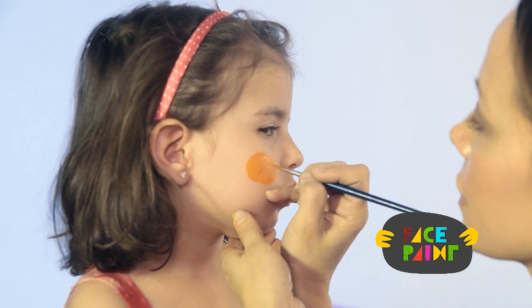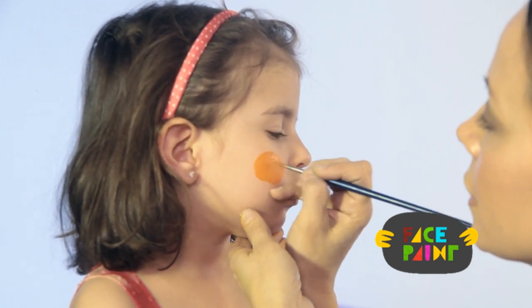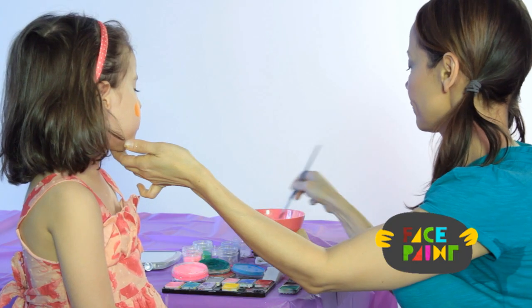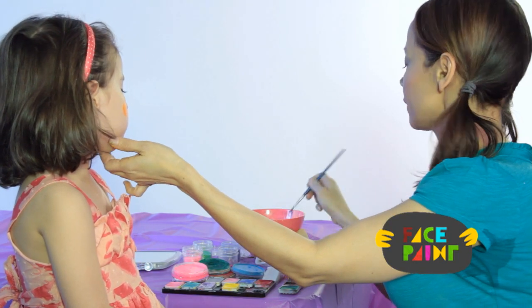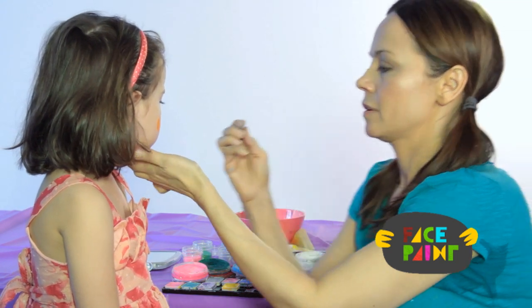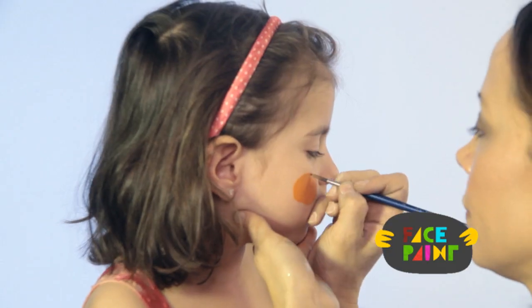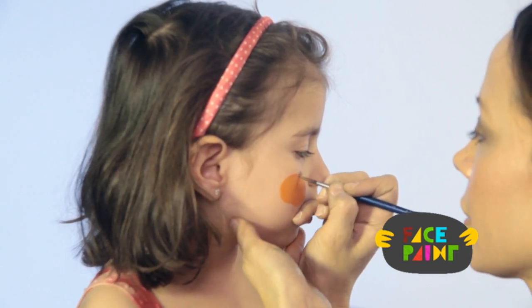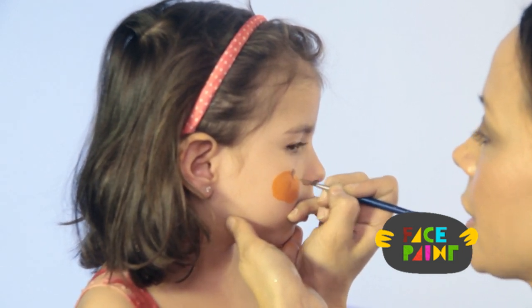This is a great design for kids that just want something small on their face and don't want their whole face painted. The next thing I'm going to do is take some brown and make the stem on the very top of the pumpkin.